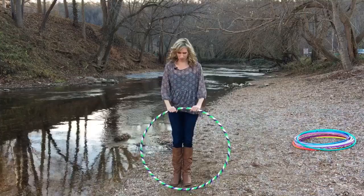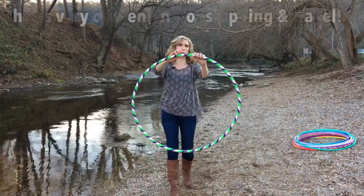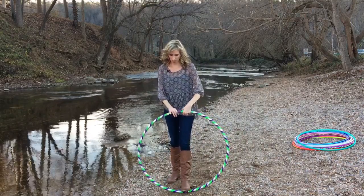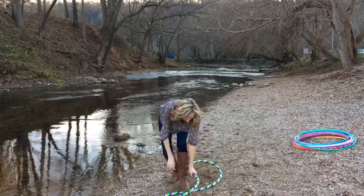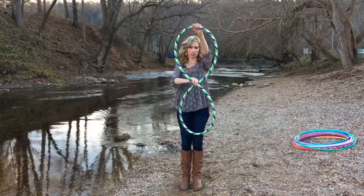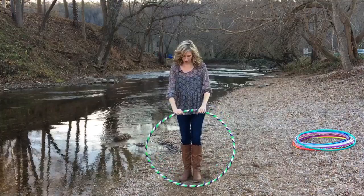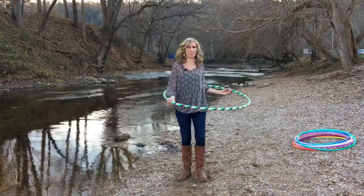Another awesome thing about these beginner hoops is that they collapse down to about a quarter of their size. They have two connection points on the hoop. To collapse it, you put your foot on one connection and twist the other at the top of the hoop while slightly pushing it down. You'll get a figure eight shape, then just fold one end into the other. To uncoil it, you put it back, step on it, help it regain its shape, and there you go.